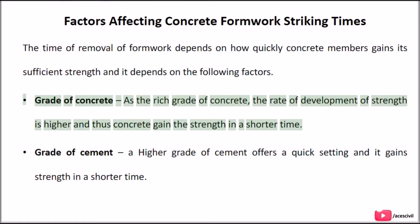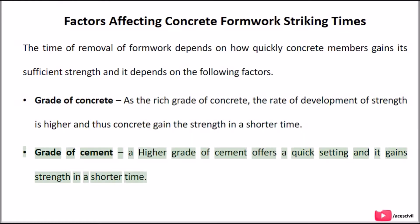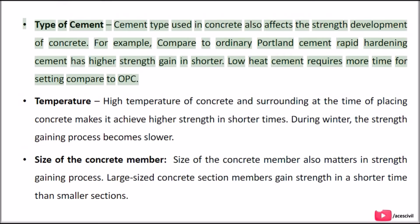Grade of concrete: the richer the grade of concrete, the higher the rate of strength development, and thus concrete gains strength in a shorter time. Grade of cement: a higher grade of cement offers quick setting and gains strength in a shorter time. Type of cement: the cement type used in concrete also affects strength development. For example, compared to ordinary Portland cement, rapid hardening cement has higher strength gain in a shorter time.